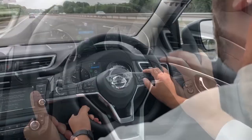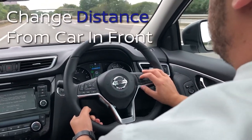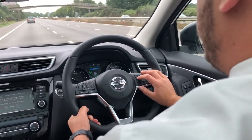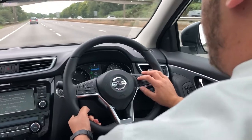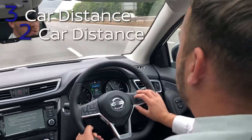You can also change the distance to how far you want to be away from the vehicle in front of you. At the moment we've got a three-car distance. You can then change it to two or one.